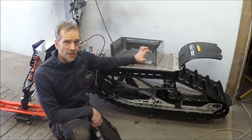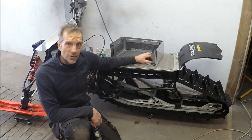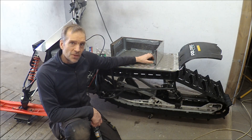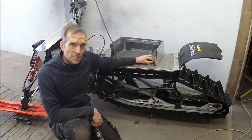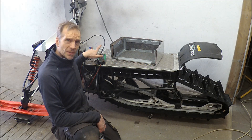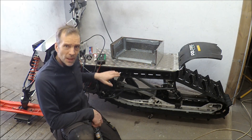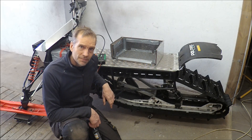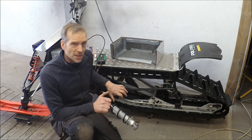Now I'm charging it up. I'm going to check the voltage, then I will drive as far as possible and check the voltage again to see the range and perhaps also top speed. The battery capacity is 4 kilowatt hours, so it's going to be really interesting to see what kind of mileage I can get out of it. I'll charge it up and then go outside driving.